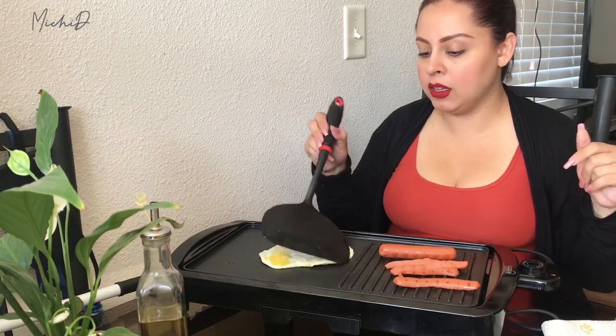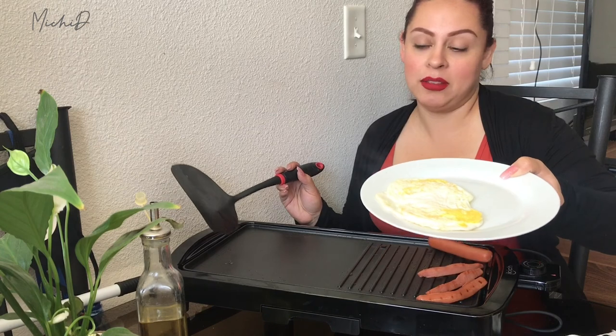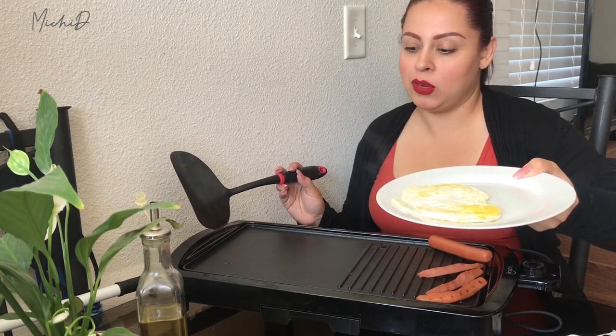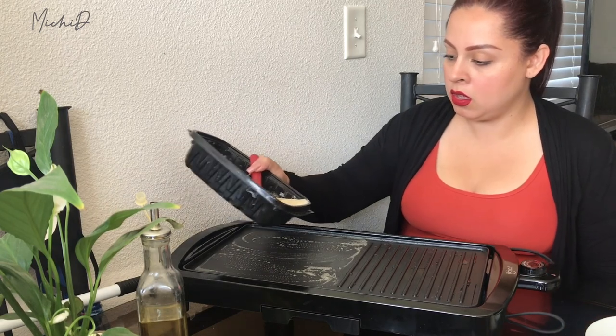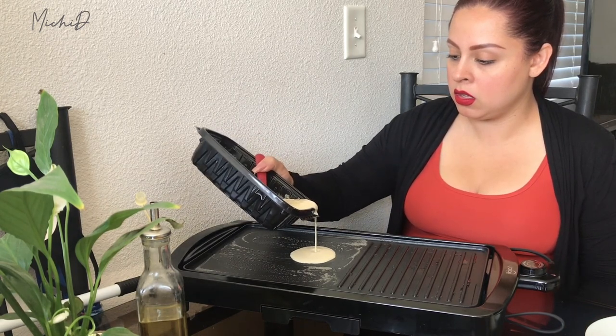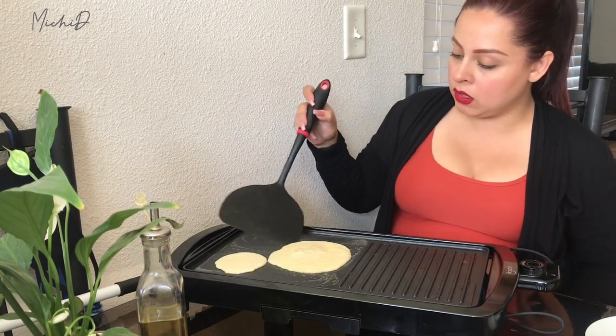This is actually exactly how I like it — and my son too. So there you go — that is exactly how I like my eggs. I was kind of worried it might burn them or stick, but it hasn't at all. Here are the eggs and the franks. Let me start the pancakes. I'm going to use butter for the pancakes — you guys can use whatever you want. I'm mixing the batter here. I don't want them too big, so I'm making them smaller.